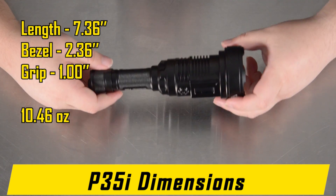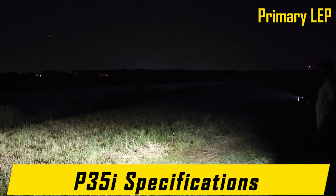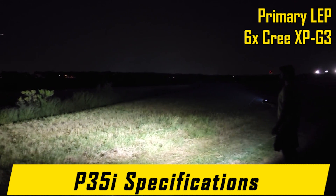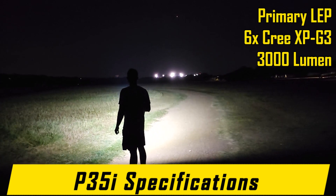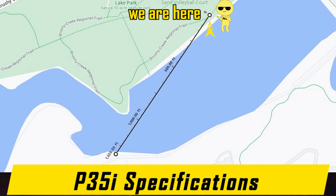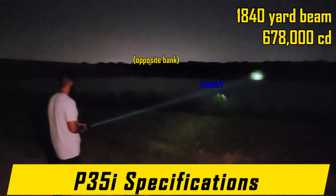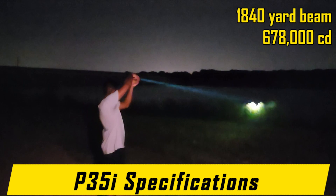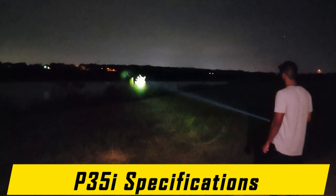It weighs 10.46 ounces with the battery inside. The NICOR P35i is equipped with its primary LEP module as well as 6 Cree XPG3 LEDs for flood mode. The P35i is capable of 3,000 lumen turbo when both its LEP module and 6 flood LEDs are activated simultaneously. The maximum beam distance with the LEP module is over 1,840 yards — nearly a mile — due to the peak beam intensity of 678,000 candela. This lends to the P35i's incredible ability to be a pocket searchlight, capable of illuminating vast distances in the palm of your hand.